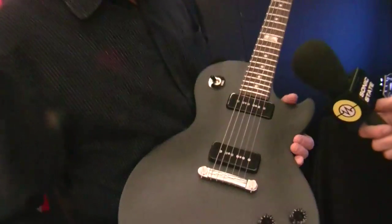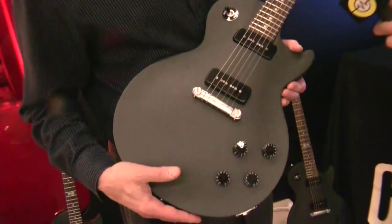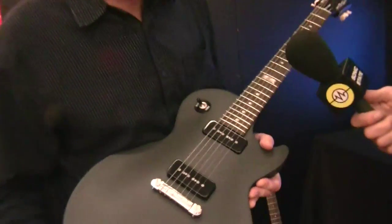Hi, it's Rob from Sonic State here. We're at the Gibson booth and I'm with Craig. He's going to take us through the new Melody Maker. Yeah, this is sort of a personal favorite of mine. It's a Les Paul Melody Maker and it's the least expensive Les Paul we've ever done — around $550 MAP right now in the US. It's got two new P90 pickups and they're just amazing.